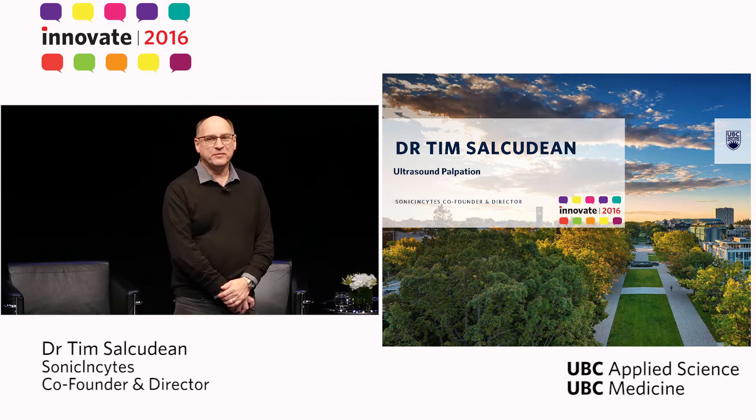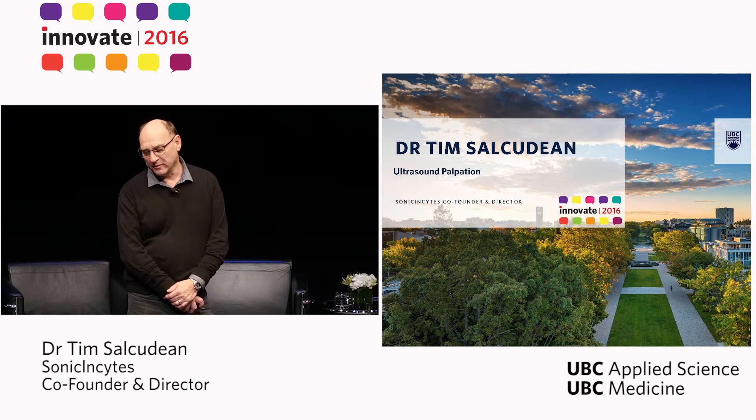Good evening. I'm Tim and I'm going to tell you about our work in medical palpation using ultrasound.